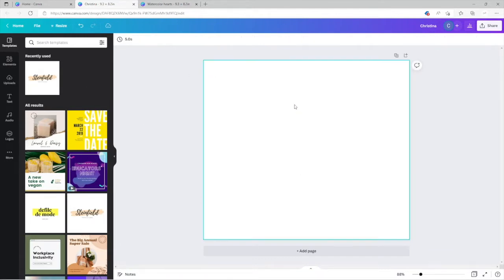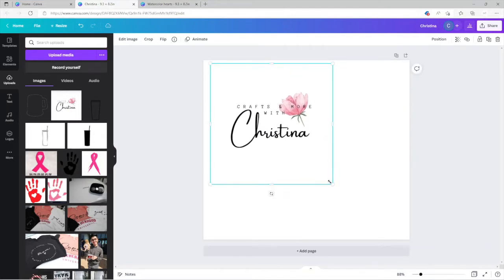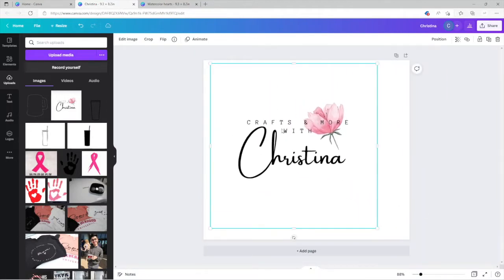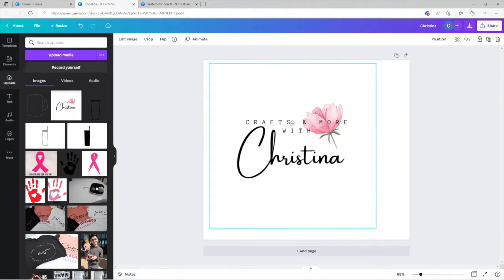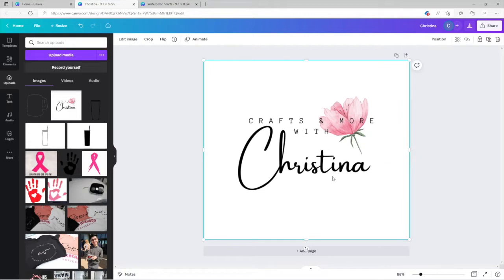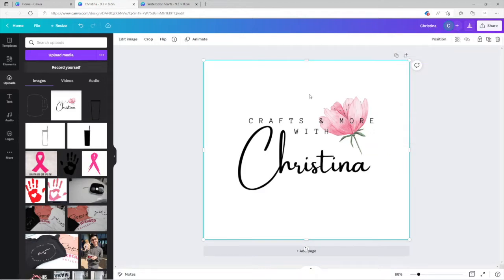I'm going to delete all of this and go to 'Upload.' Let's say you have your own logo — you can upload it, make it bigger or smaller, whatever you decide. This is basically how I would do it. Let me actually make it bigger — yeah, that would look pretty good. Something like this would be my little image. Once I'm done with it, I'll click 'Share,' then 'Download,' because we want to download as PNG.